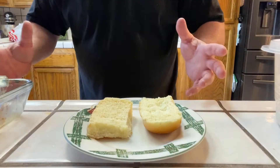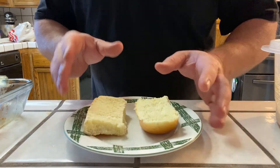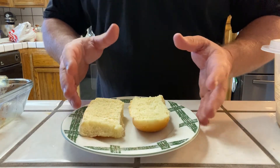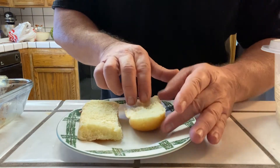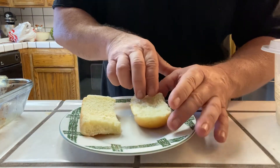Now for the moment of truth. I just like to use these little sweet rolls — these little Hawaiian sweet rolls — or you can do a brioche bun or a regular hamburger bun. It doesn't always have to be a brioche bun, but this is kind of what the family likes. These come with a little bit of girth to them, so I cut them in half.